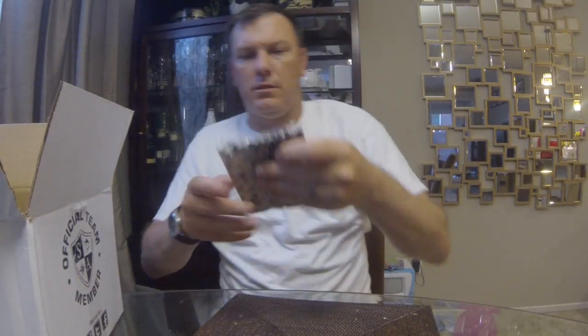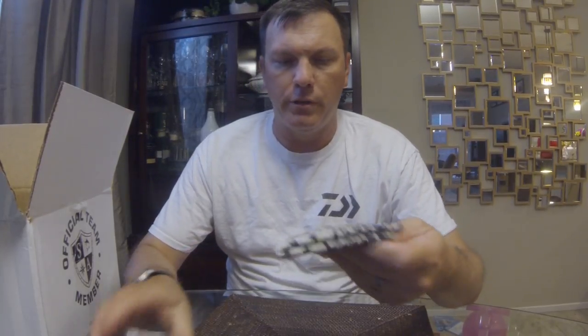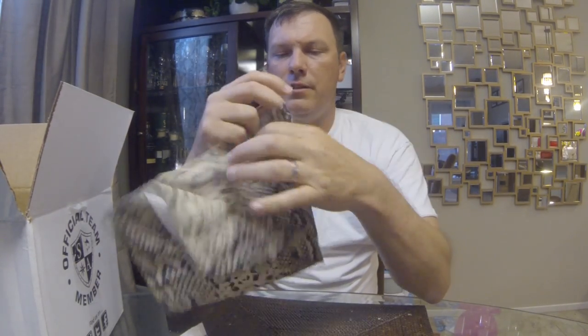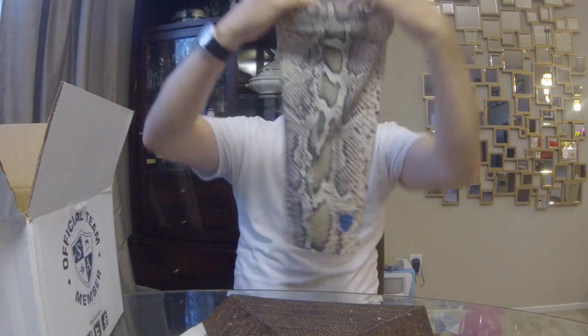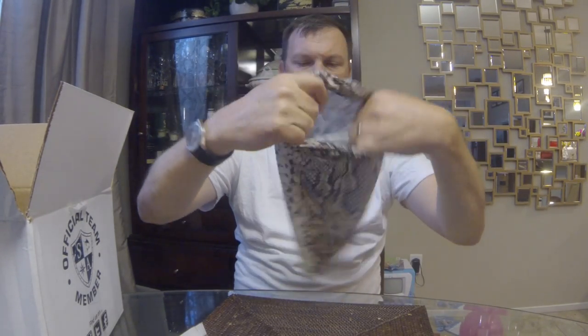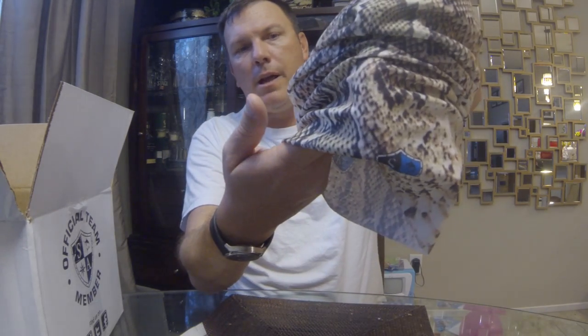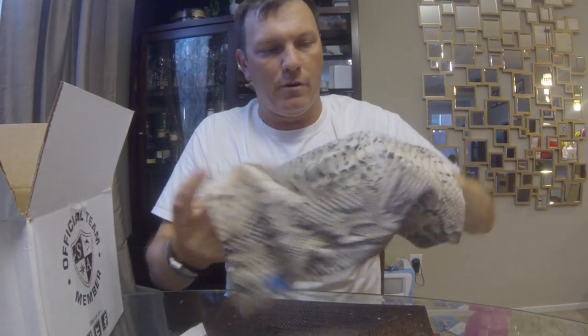Next up we've got the SA Co face shield — this is actually how I originally found the company, just before Christmas I ordered a big assortment of their face shields. If you're familiar with the Hoo-Rag or things like that, it's the same kind of thing. The patterns on these are really sweet — this one is a snakeskin pattern with the SA Co logo at the bottom. Really cool pattern.